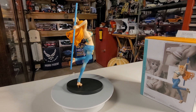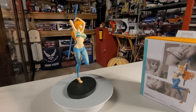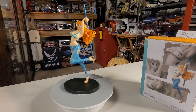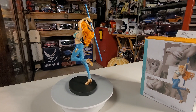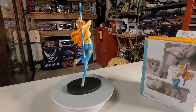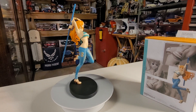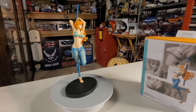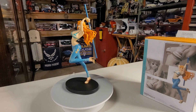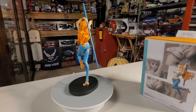Let me give you a little bit of information about this beautiful action figure. In the series, Nami is the Straw Hat Pirates' navigator who dreams of drawing a map of the entire world. Despite her initial distrust of pirates, Nami eventually changed her mind after being around Luffy, the main character of One Piece, and the rest of the crew.